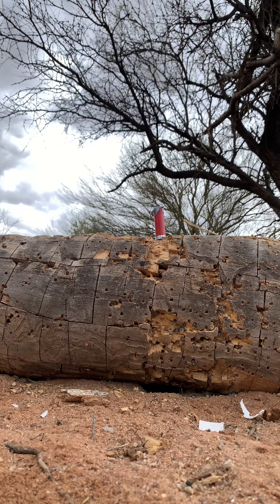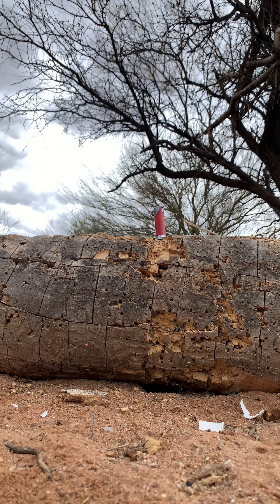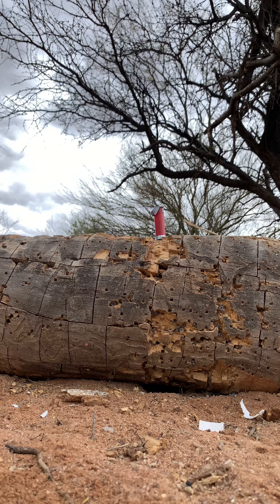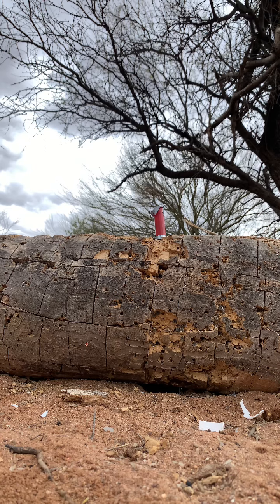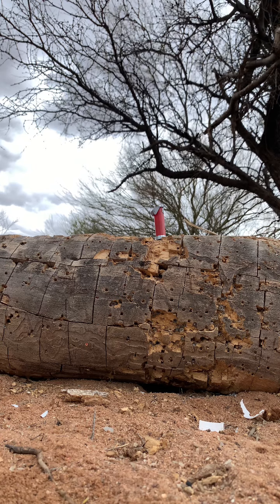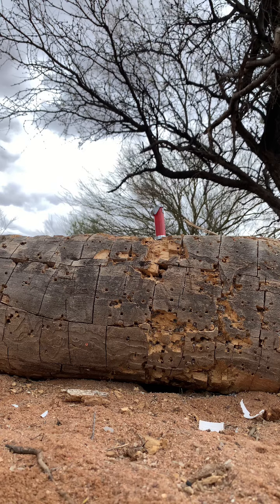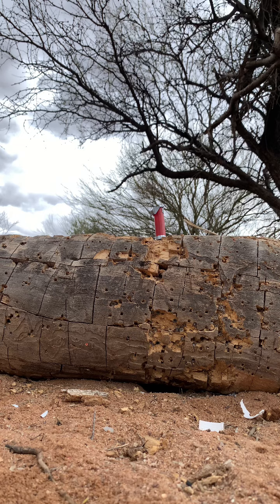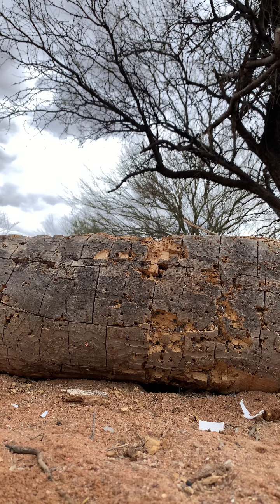Now I got the Air Venturi, and I'm gonna be shooting this from 10 yards with a 17 and a half grain pellet, 2-1-6 width. Let's hit this thing. Got it right on target. Let's see what it did.